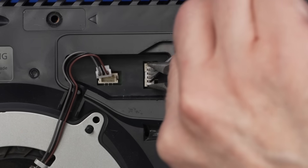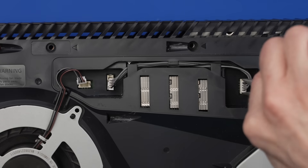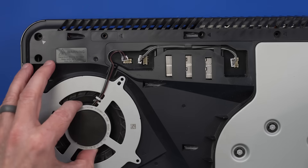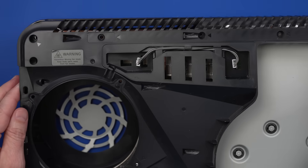Same with this connector over here — rock back and forth as I pull. There we go. And then the same over here — rock back and forth as I pull up. While the re-spreading of the liquid metal is going to be the same on any model, the teardown is going to be different depending on the model of PS5 that you have.